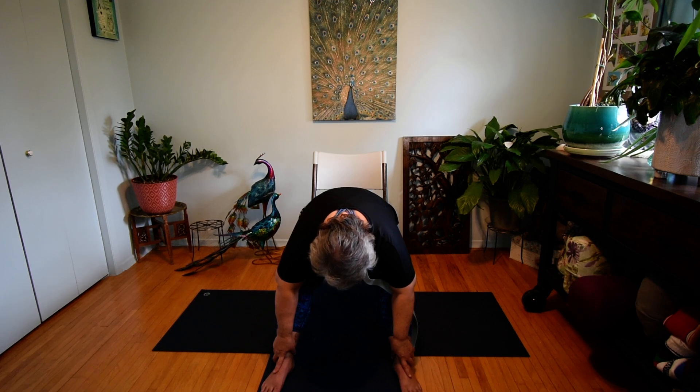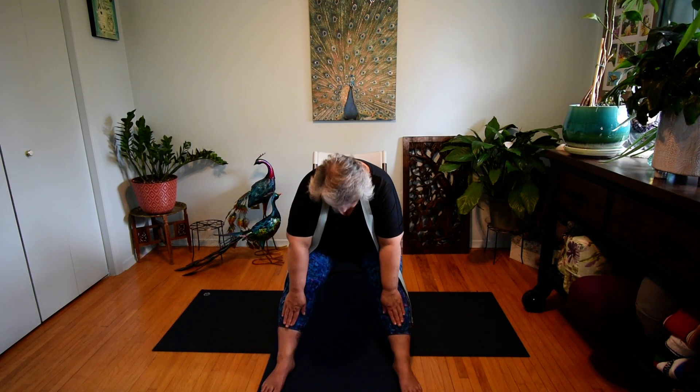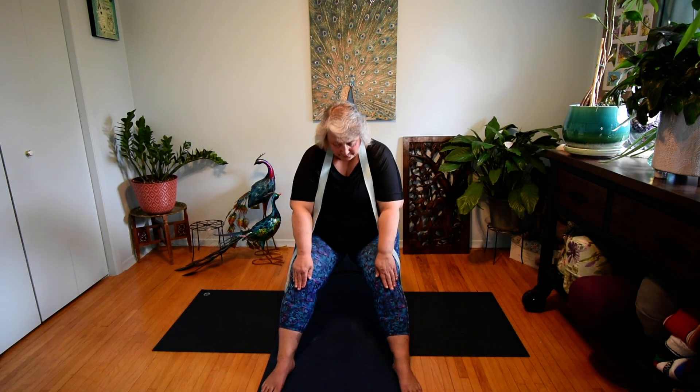One more breath here. And we're slowly going to come back up into our starting position, bringing those hands up the legs. Once again we lengthen the spine and bring those feet back in. Feet are nice and flat on the floor, knees at a 90-degree bend. Beautiful.